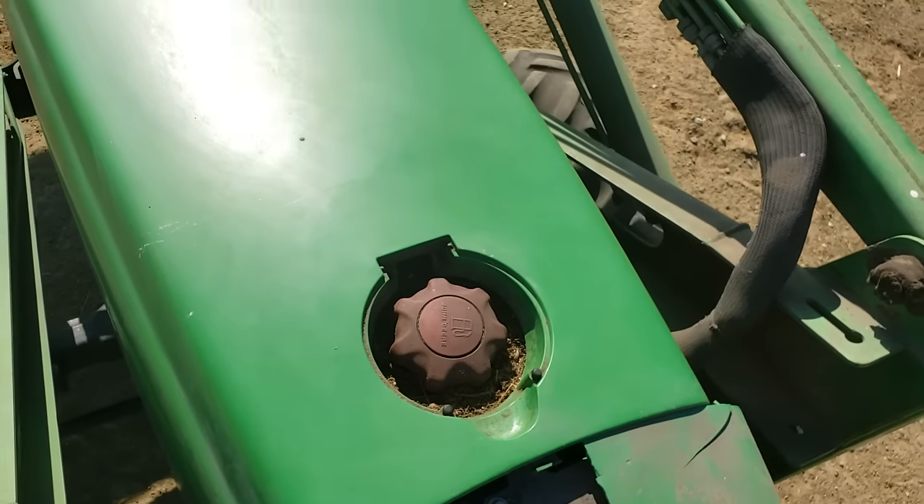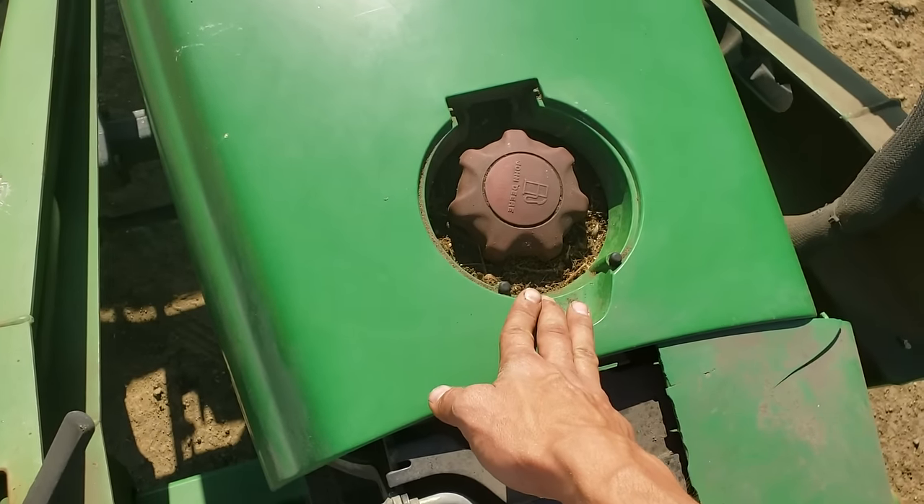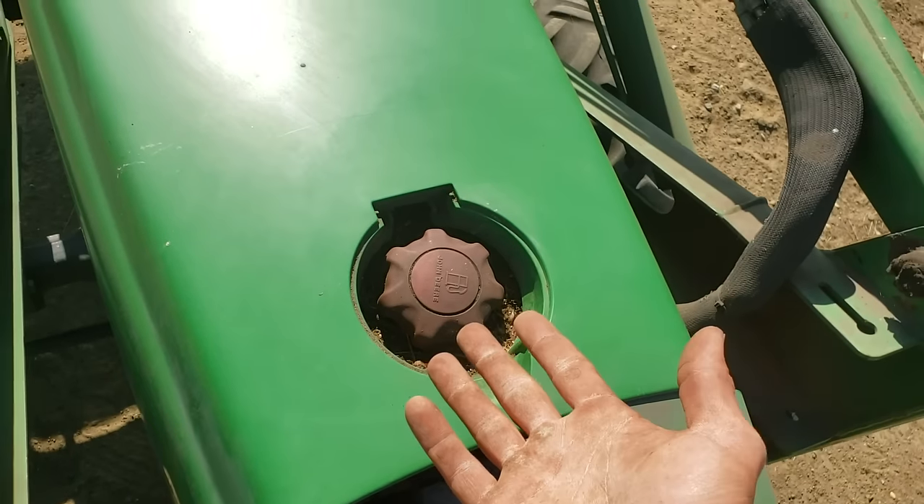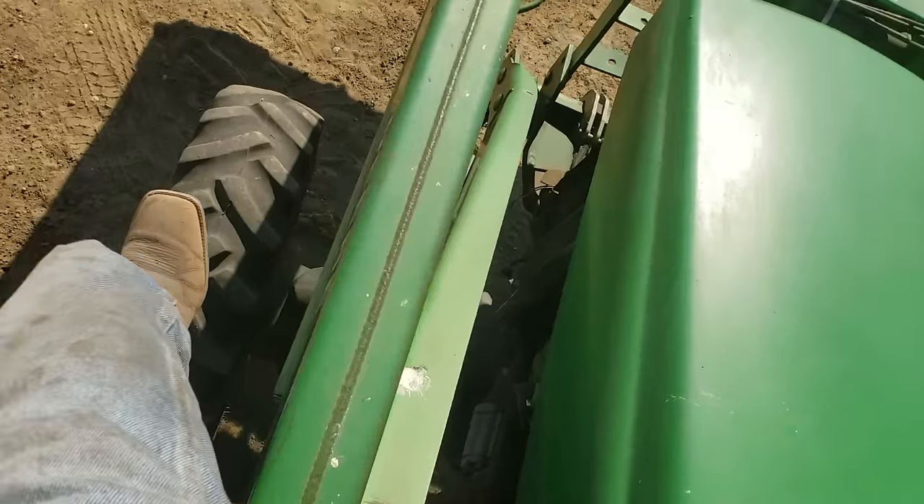To fill the tractor up — these tractors almost universally take diesel fuel — just unscrew the cap, put your diesel in, and you're good to go. Now let's take a quick look under the hood so you know what you're looking at.